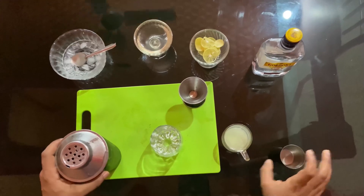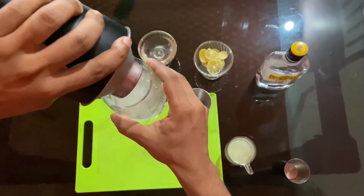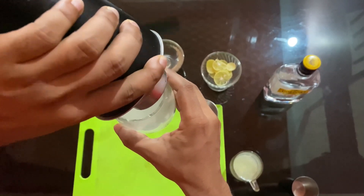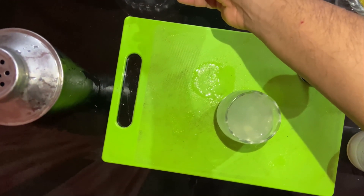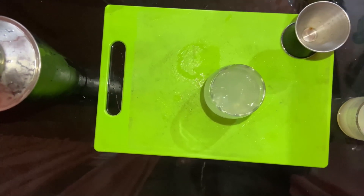The martini glass is an old-fashioned glass. We put it in the gimlet. If we were not using an old-fashioned glass, it would be one glass. Again, we put it in the shaker. If we put it in the glass, we put it in the glass. It's not a lot of glass. You can fill the glass with ice.